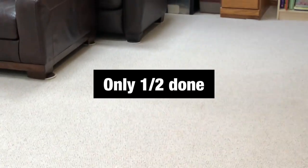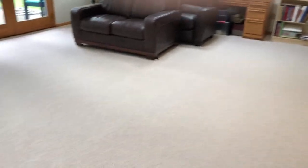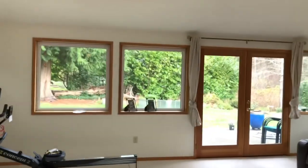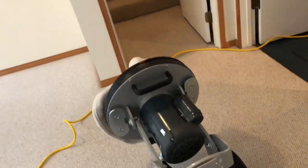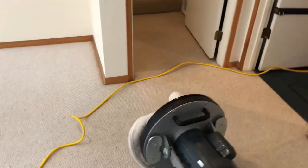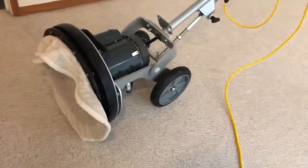I'll show you the dirty pad from the first half, and then we'll follow with finishing the rest of the room. It is a beautiful day out here in the state of Washington. We did all of the upstairs in this home, as well as the stairs. I'll show you a little bit of the staircase coming down. It is a wool carpet on the staircase, but the Berber is just a regular synthetic.